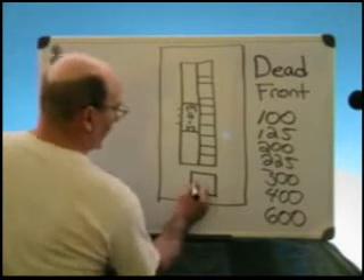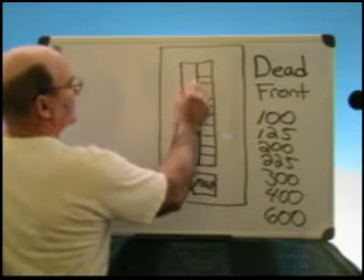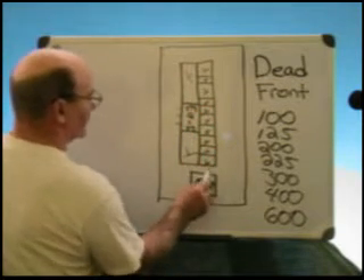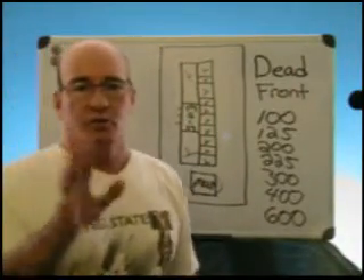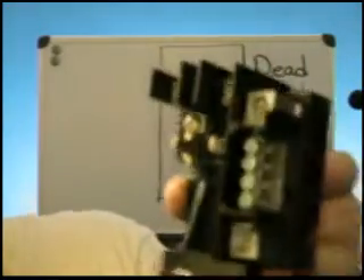If you want to service any of these breakers safely, you turn off your main, and what that will do is deactivate what we call stabs. Here's an example of what stabs look like — these are stabs right here. The reason they're called stabs is that the breaker stabs onto them. This is a bus bar.